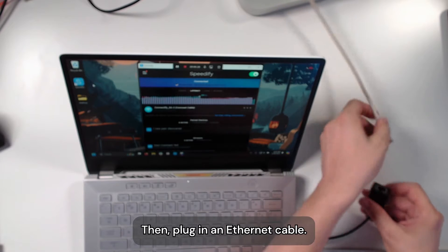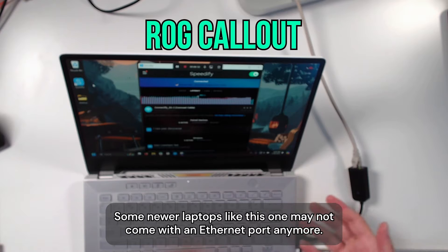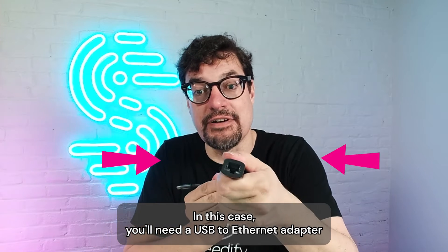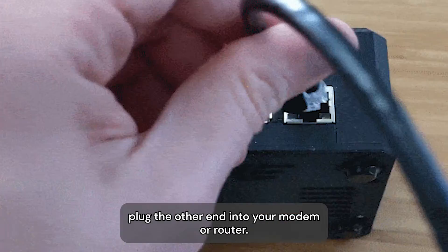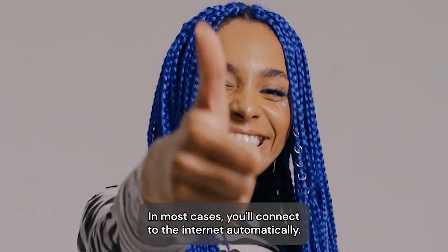Then, plug in an Ethernet cable. Some newer laptops, like this one, may not come with an Ethernet port anymore. In this case, you'll need a USB to Ethernet adapter or a hub with multiple ports. Once you've connected your Ethernet cable to your PC, plug the other end into your modem or router. In most cases, you'll connect to the internet automatically.